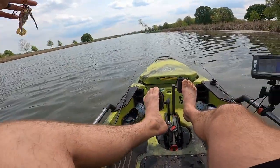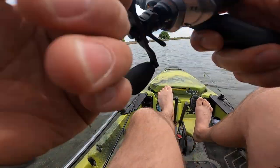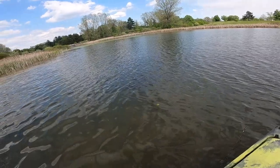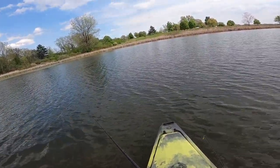There you have it. Like I said, one of my favorite, favorite chatterbaits to throw — the Jackhammer in this bluegill pattern. Oh, that Kamikaze — that tail is such a perfect pairing.